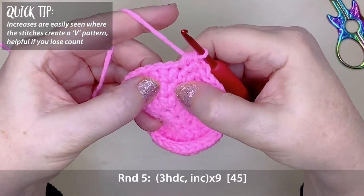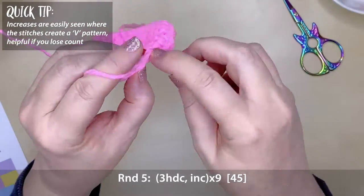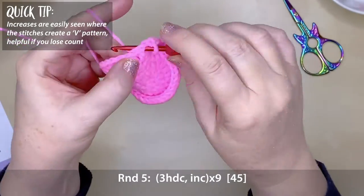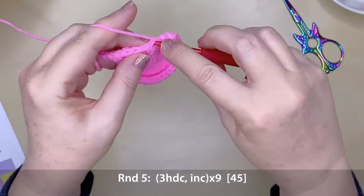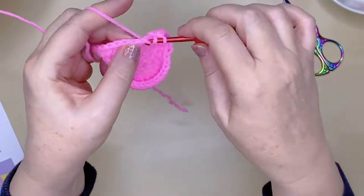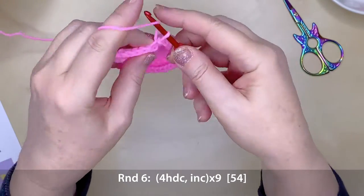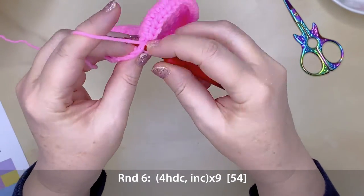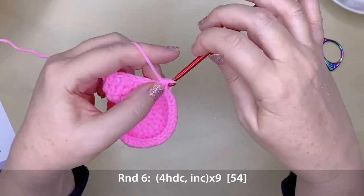You can start to see those V shapes from where the increases are. If you lose track of where your increases are, you should be able to see a line of V's forming, which shows you where your next increase goes. Round six is four half double crochets and an increase, repeating that nine times around, which will give you a total of 54 stitches.